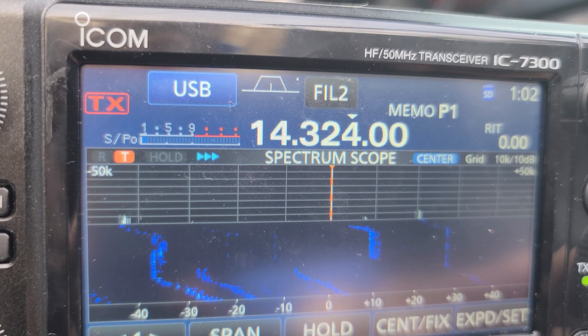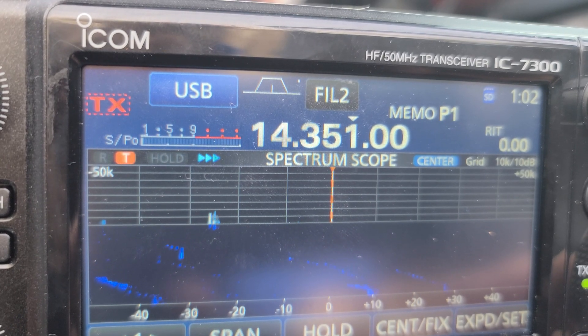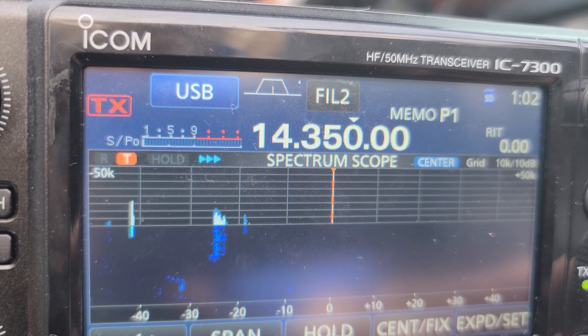Finishing up on 20 meters, I'm pausing occasionally just to check the noise floor, and as you can see it's quite low. We were pretty happy on this day.